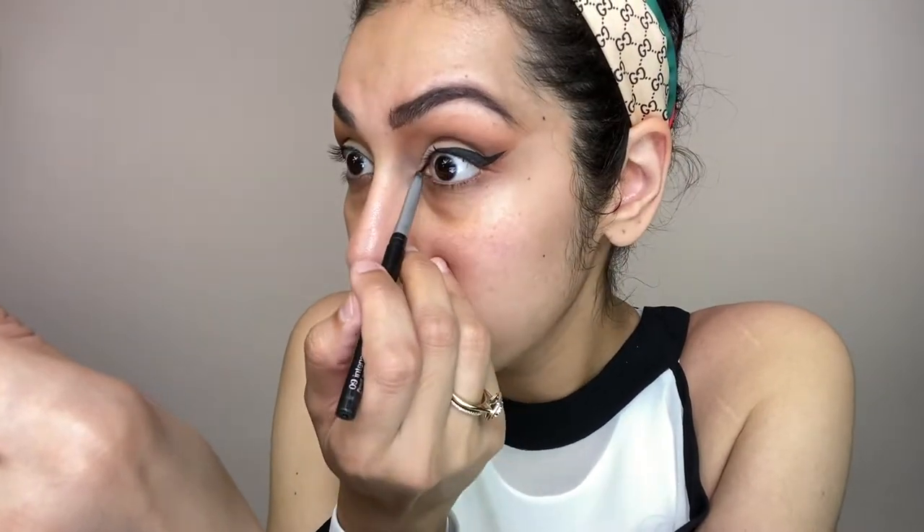First I will curl my eyelashes and apply mascara. For this makeup look the most important thing is that you use full lashes — specifically edge-only lashes on the outer edge. If you don't have edge-only lashes, use a pair with winged edges and cut them down. This is edge eyelashes and this is from Primark.